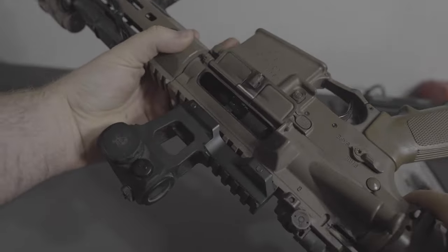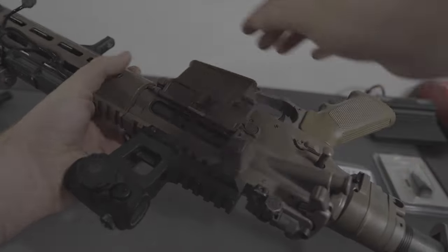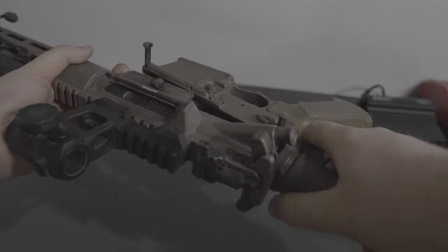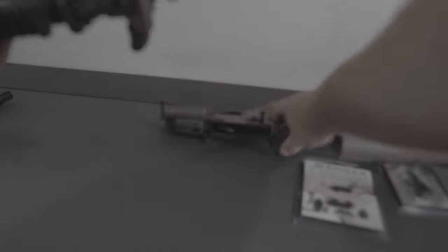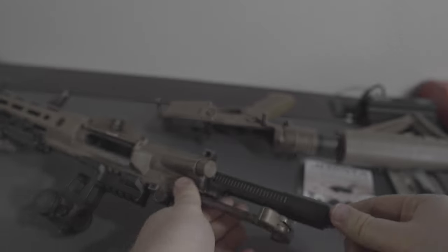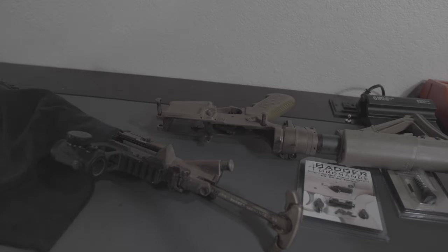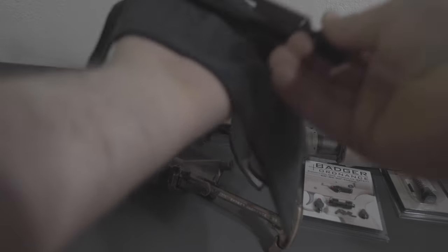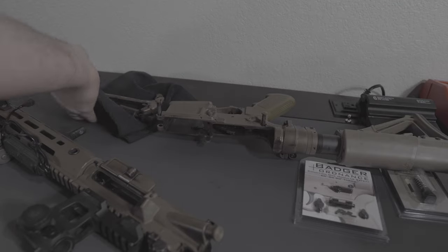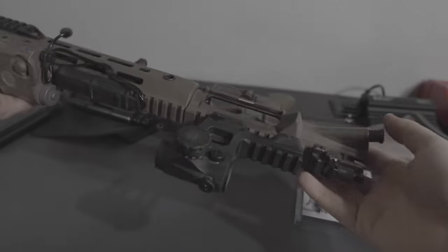First thing you do whenever you're working on a rifle is obviously just to make sure it's clear. It'll help protect your safety and the safety of others, and it'll work every time. Go ahead and take apart the upper and the lower. One thing I will say that I did not do is take off the plug for the LAW folder, which would make it easier — but we'll talk about that later. Pull apart the charging handle and the bolt carrier group.